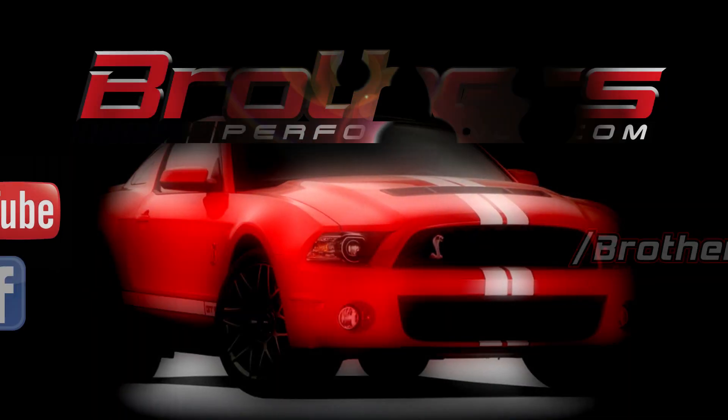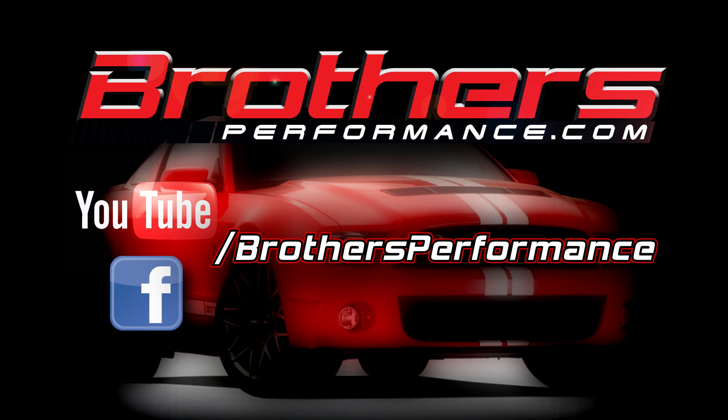To see more BBK parts or any of the thousands of other manufacturers' parts that we carry, check out our website at www.brothersperformance.com, or click one of the links to check out our YouTube and head over to our Facebook page and give us a like. We'll see you next time.